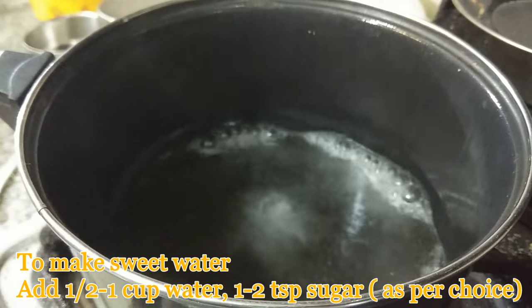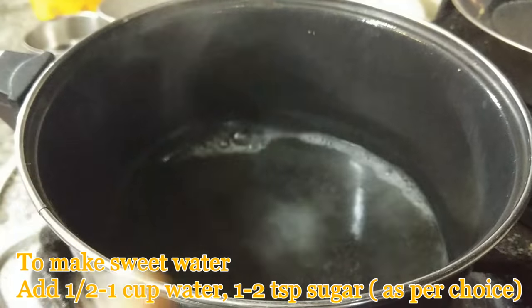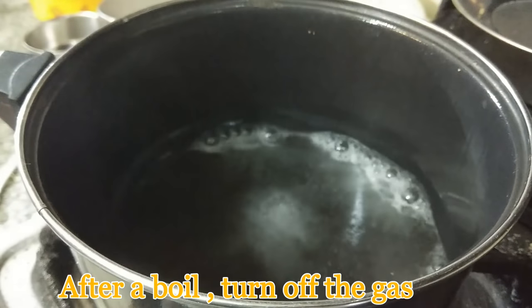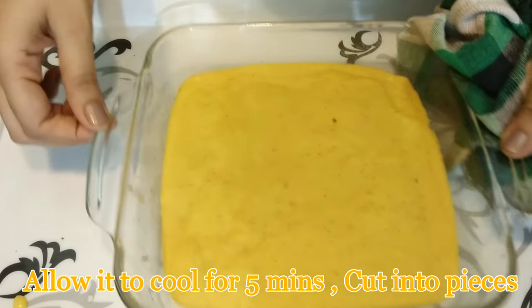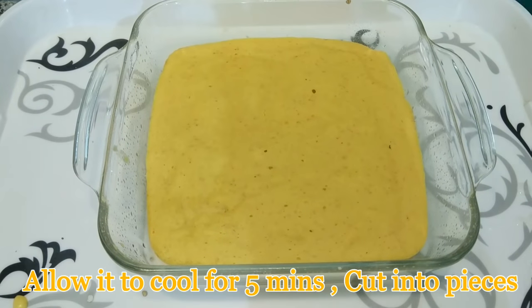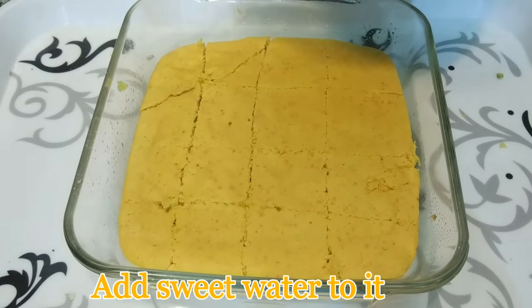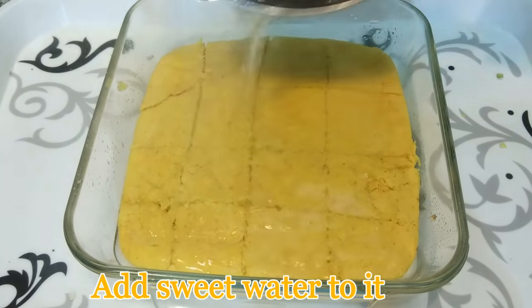In another pan, add half cup water and two teaspoons sugar to make sweet water. Give it a boil and then turn off the gas. Once the dhokla is ready, take it out from the microwave and allow it to cool for some time. Then you can cut it into any shape you want.